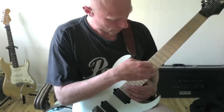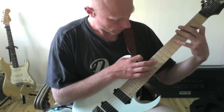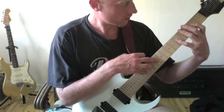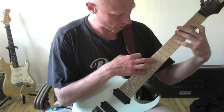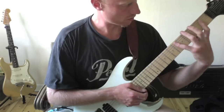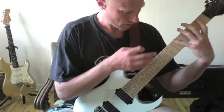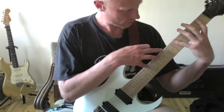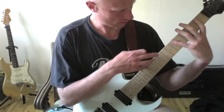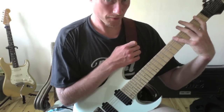I go back from the 15th and 12th fret, skip the same strings again — B and G — and tap the 14th and 12th fret on the D string, then pull off at the 5th and 2nd fret on the D. Again, I tap with my little and long finger on the 13th fret, then the 13th and 8th fret, and pull off from the 5th fret to the 1st fret.